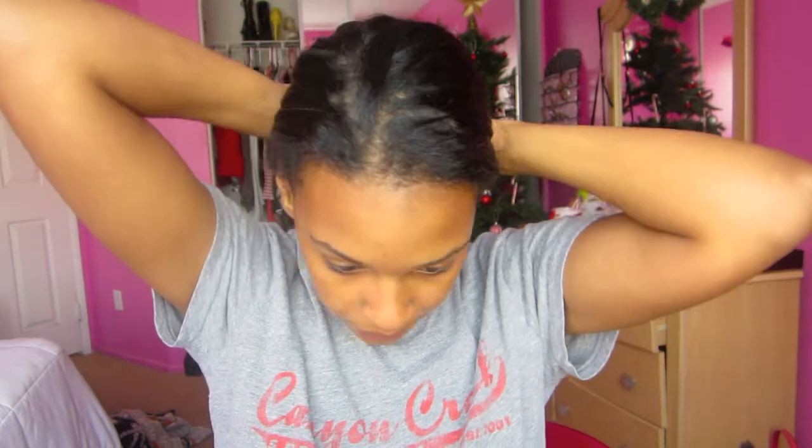Hey guys and welcome to my Getting Ready With Me holiday edition. Step one: moisturize your face.